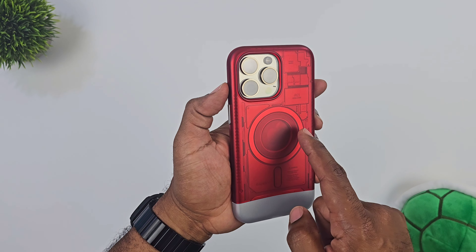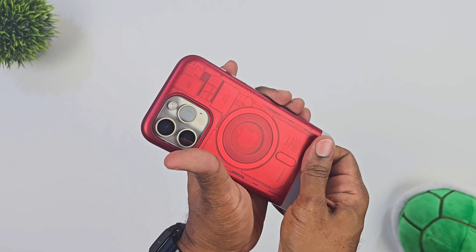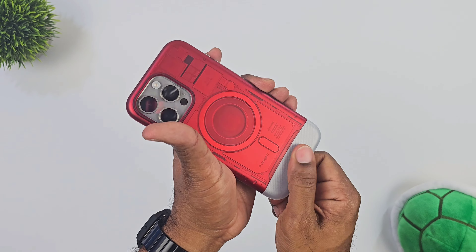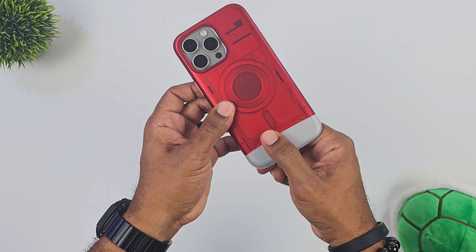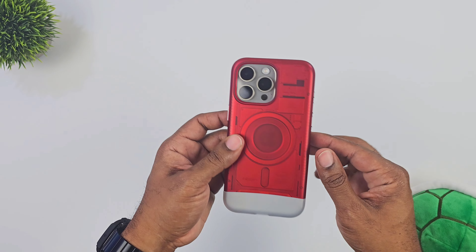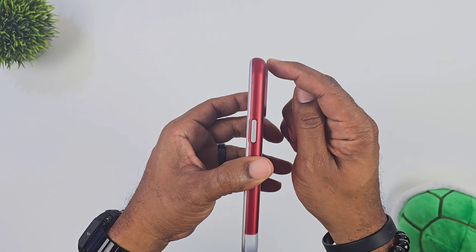Once you get it in, you attach it. Once it's on, it's harder to take out. Nice and clean — not a whole lot of fingerprints. Once you put it on, it is harder to take out, so just keep that in mind. If you're going to swap cases out and leave this just sitting, be careful with this piece.